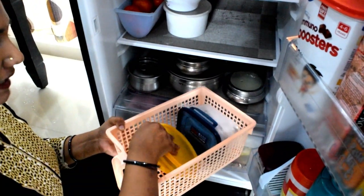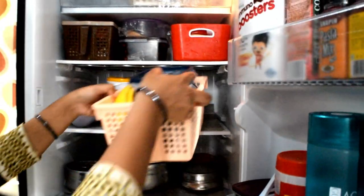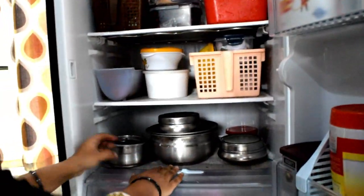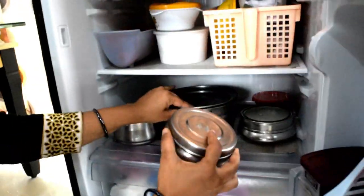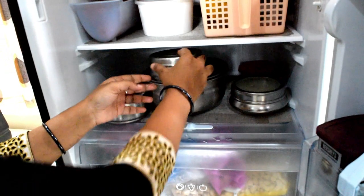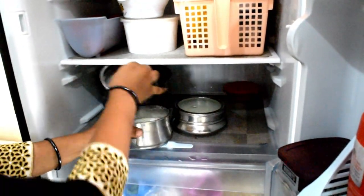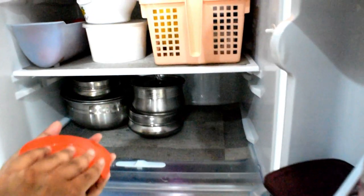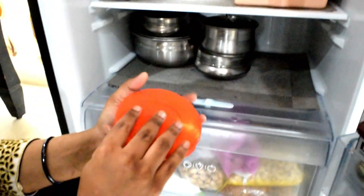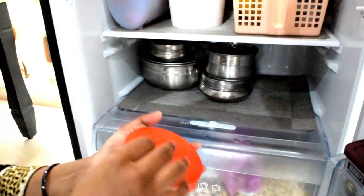This is my daily basket — I will place items in it. I will prepare the ginger garlic paste for the week and put it in the basket every weekend.